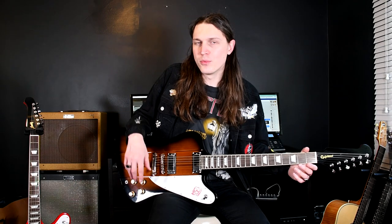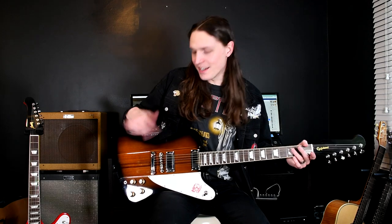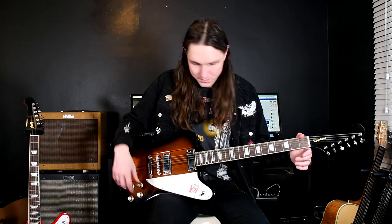The Gibson does feel a little bit more secure. As guitarists we can all appreciate when you feel a really good quality switch. Like on my custom shop Strat — it's very satisfying, it's a nice switch to flip.